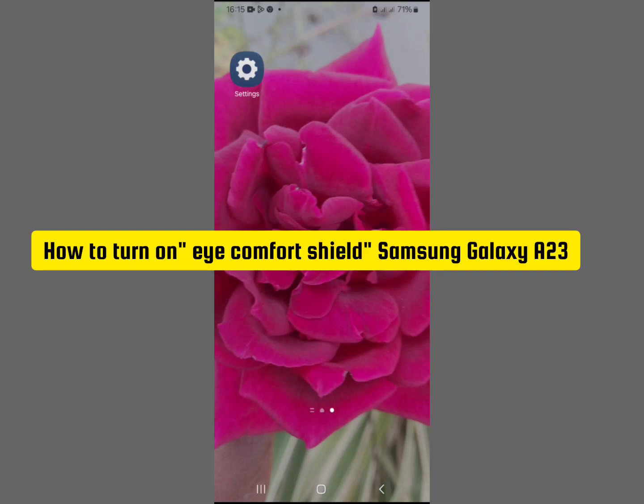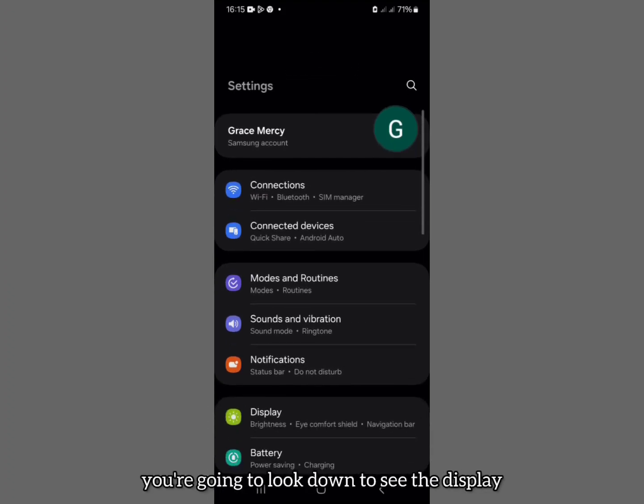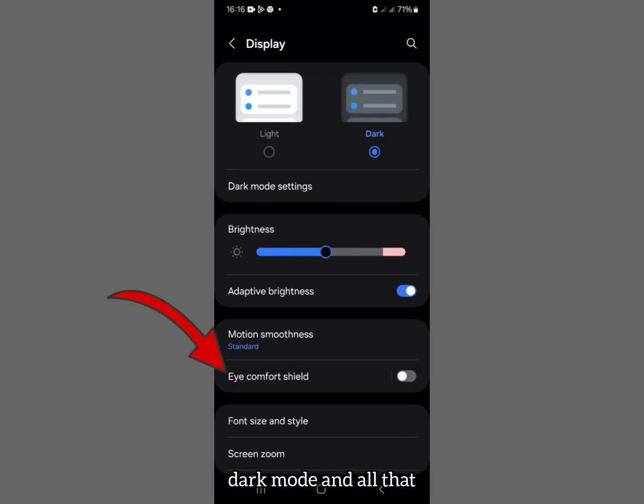Let's learn how to turn on Eye Comfort Shield on your Samsung Galaxy S23. Open your Samsung Settings. When you open your Samsung Settings, look down to see the Display option and select it. This shows you light and dark mode and all that — you're going to look down to see the Eye Comfort Shield.